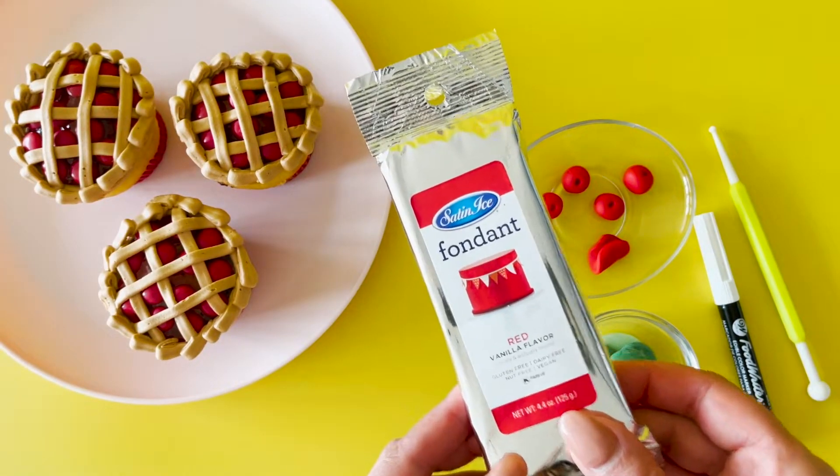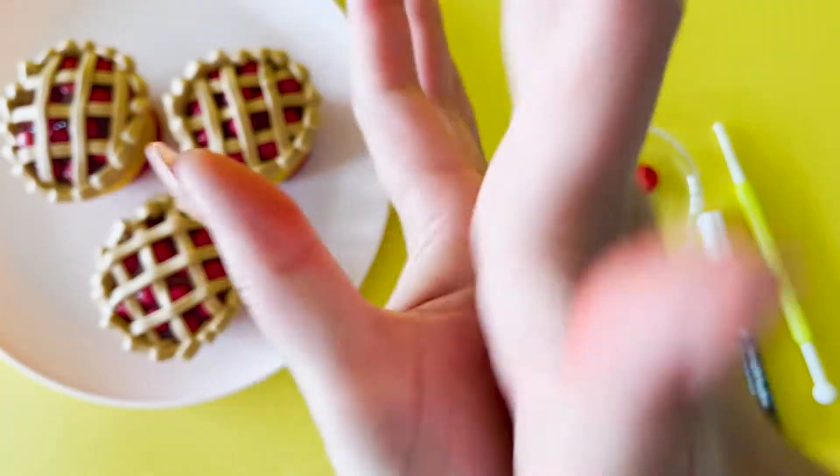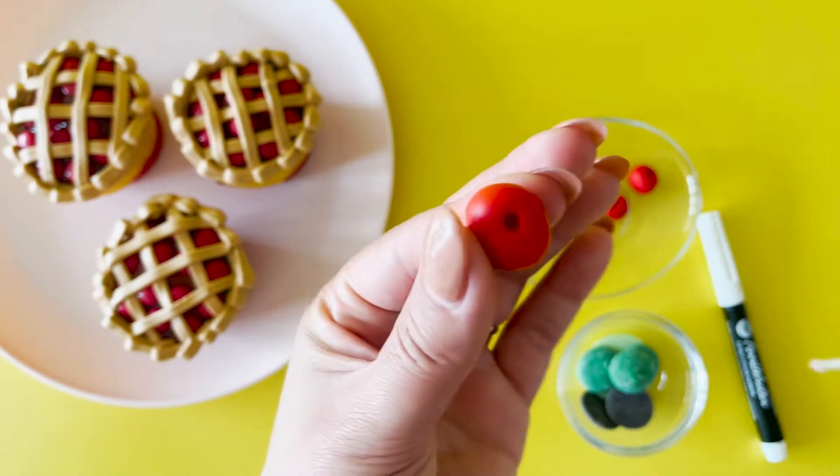Now for our 3D cherry toppers, get some red fondant and roll it into a small ball. With a round tip tool, press just slightly in the middle top of the cherry.